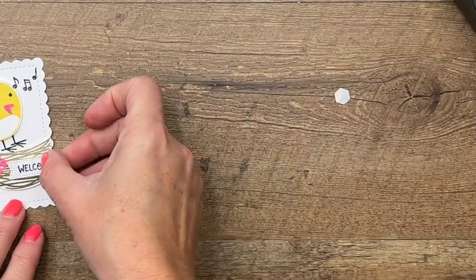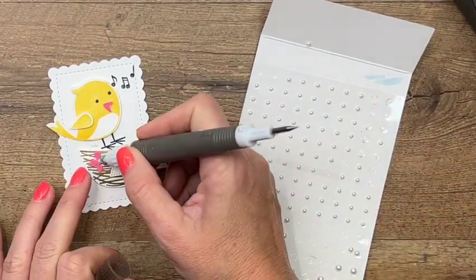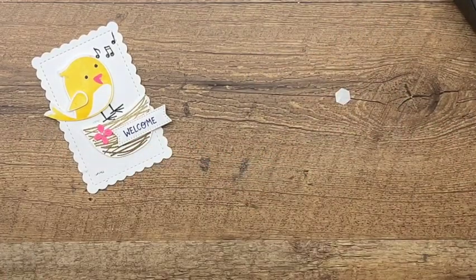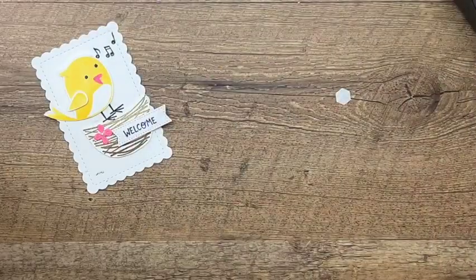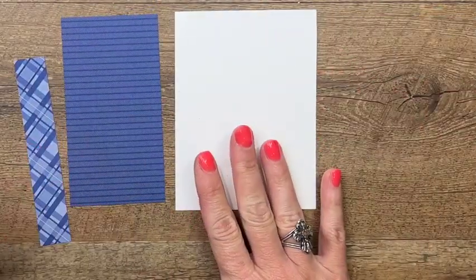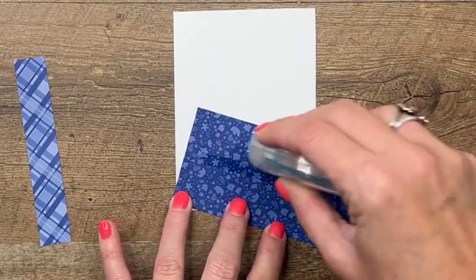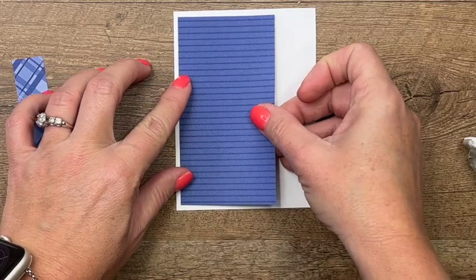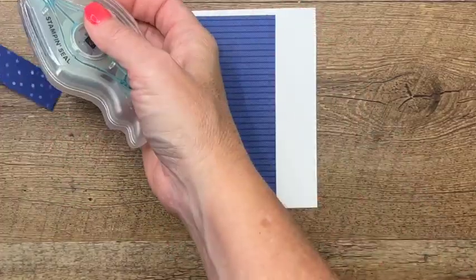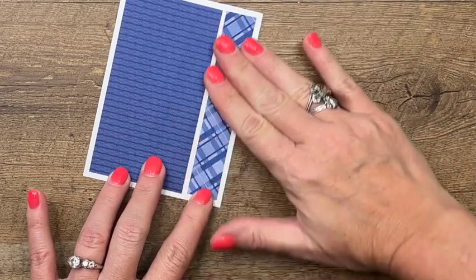Let's grab our pearls and put a little pearl in the center of that flower. Now let me introduce you to the colors we're using — we have brand new In Colors, and this beautiful In Color is called Starry Sky. It is just gorgeous. I have a piece of basic white that is — check my blog for the measurements, I have a free PDF there for you. I don't want to quote the wrong measurements. It's very humid here — maybe that's why I'm struggling with my adhesive today.